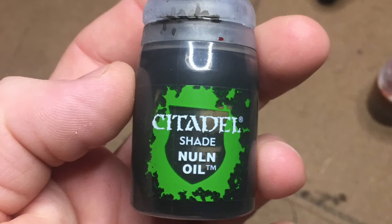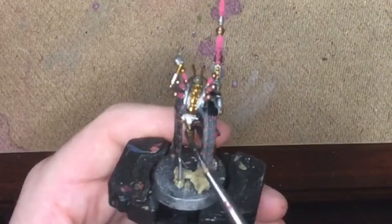Now we take some Nuln Oil and we're going to shade him in, and then we're going to dry brush him to pick up all the pooling.